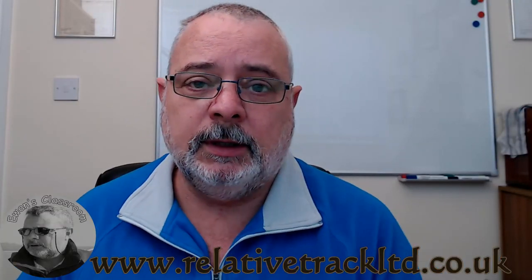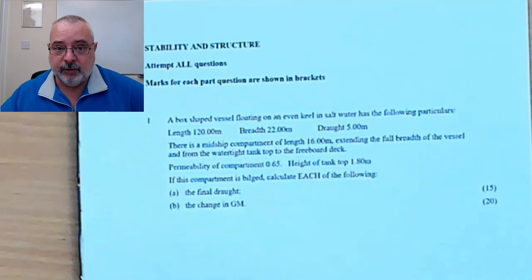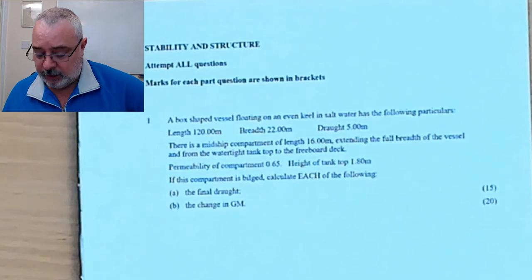Welcome back to Ewan's classroom. One of the most popular subjects on my YouTube channel seems to be stability — I've only got two videos on there, both part of the same question. So I thought I'd do another stability video, this time on bilging midships specifically. There is a flat and there is permeability, so a combination of a few elements. Let's have a quick look at the question specifically, see what the demands are and what our tactics will be.